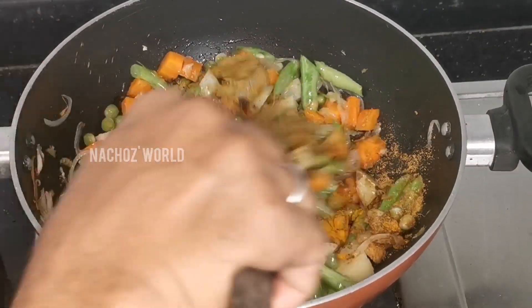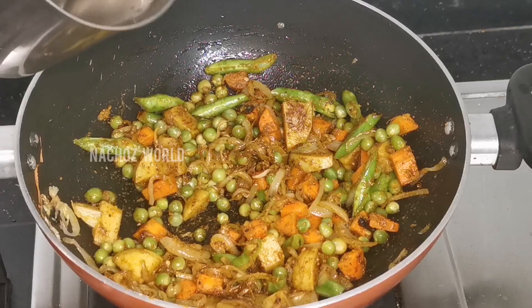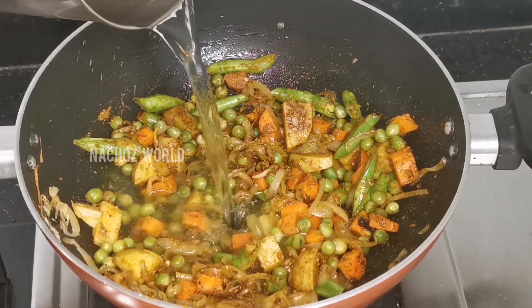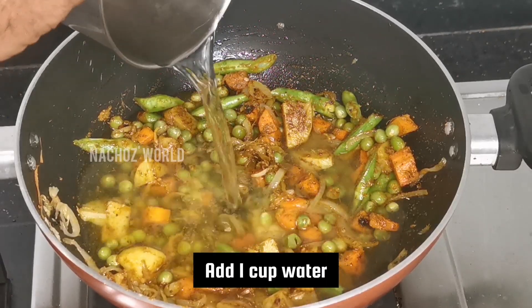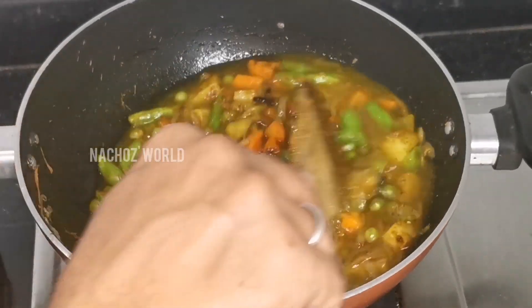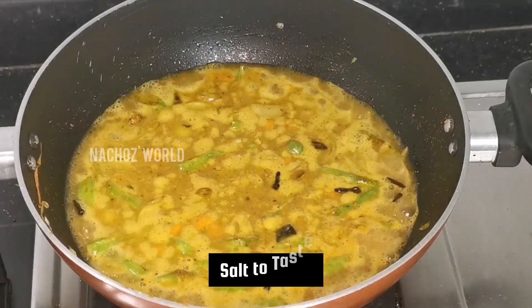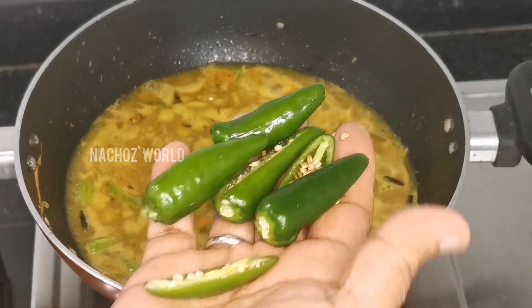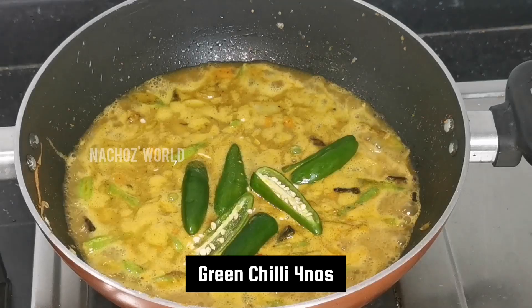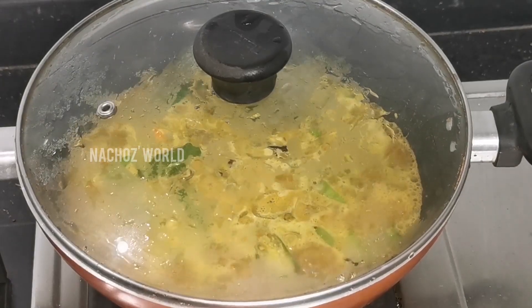Please do the same for the sweet seasoning. Please put the curry in a bowl. If you prefer the curry curry...